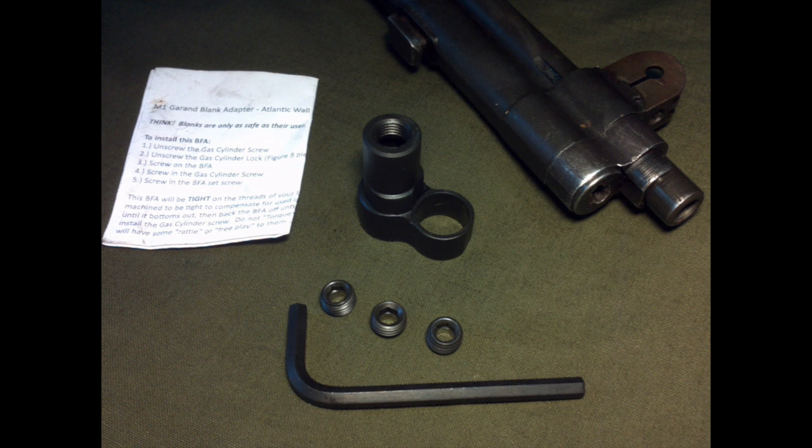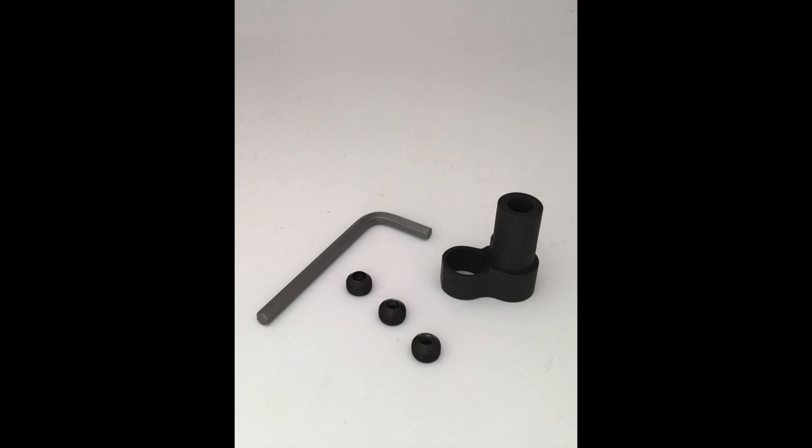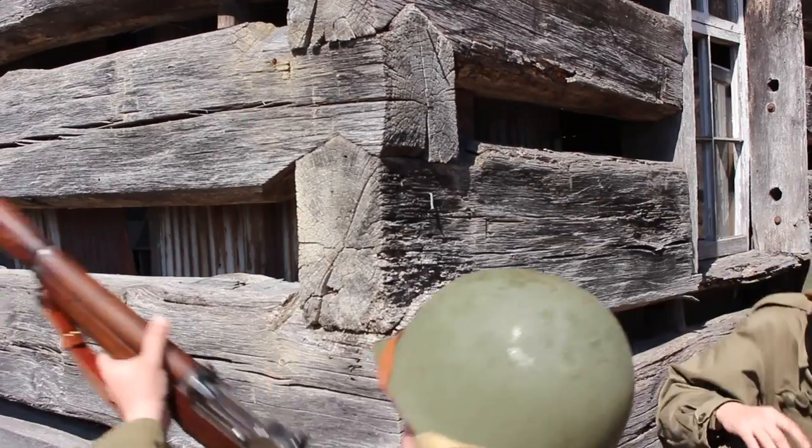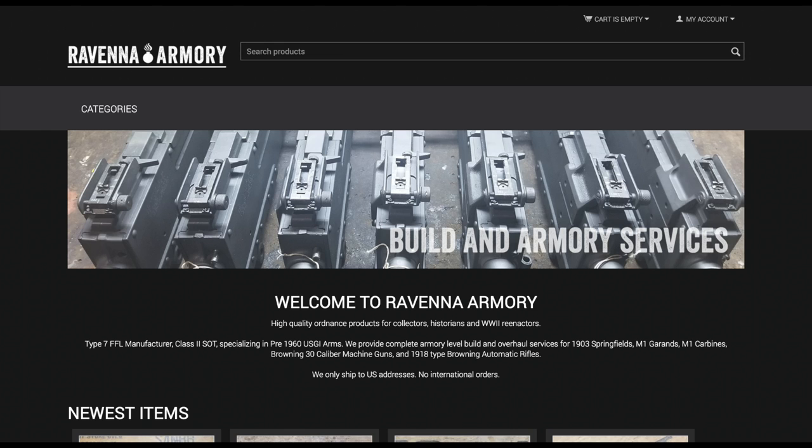These adapters have a much more subtle profile compared to their surplus counterparts. In addition, these adapters can be adjusted to however hot your blanks are. It is critical to take into account how much powder is in your blanks, as too much powder with too small of a hole could lead to damage on your rifle. You can find these adapters on such websites as Atlantic Wall and Ravenna Armory.